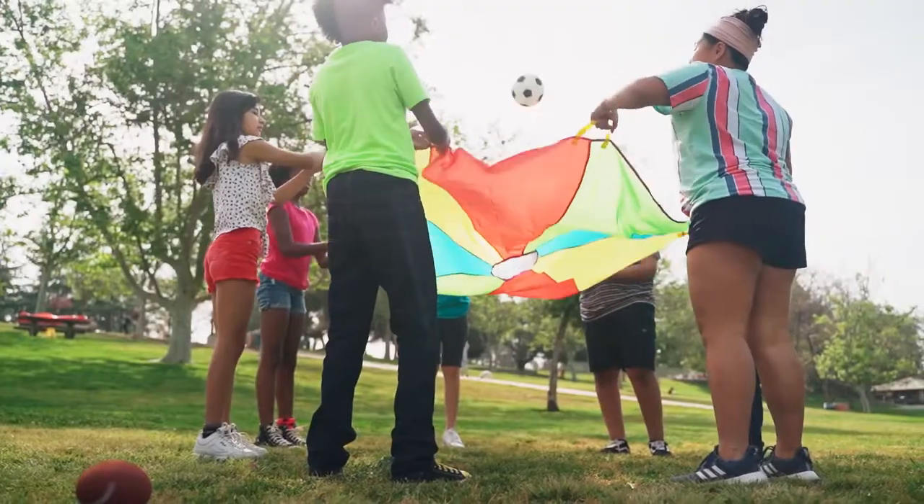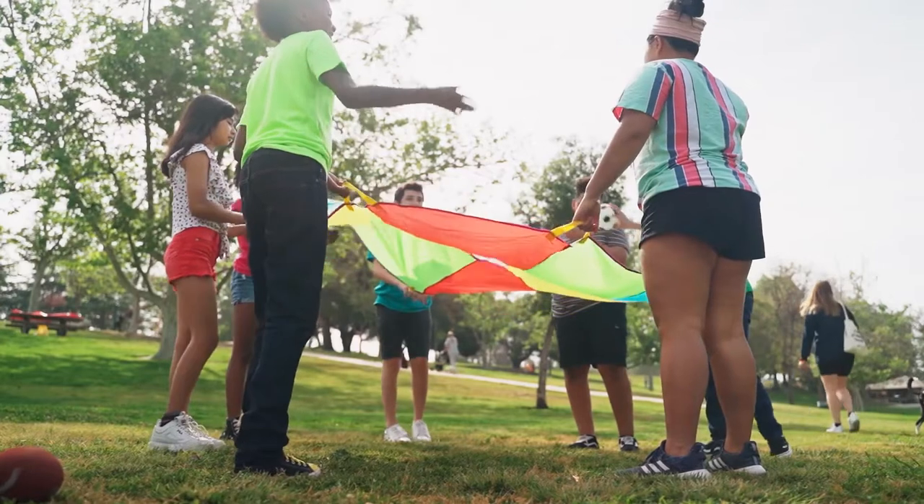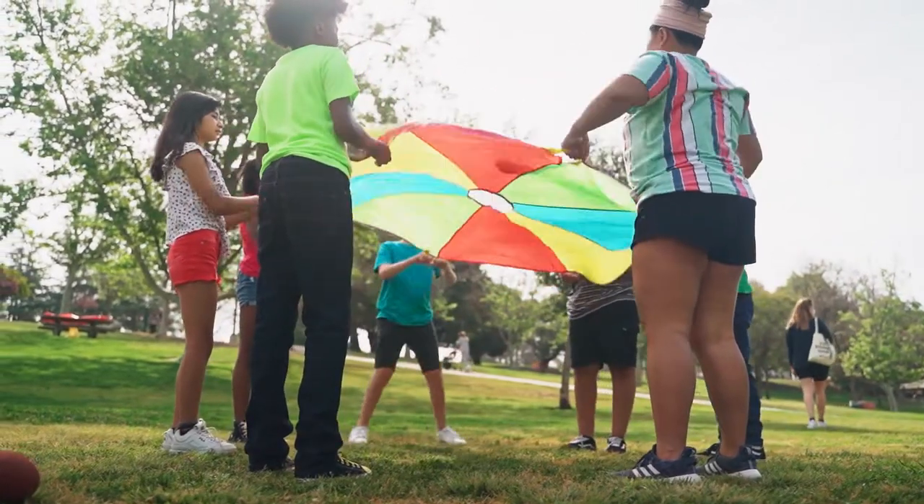Game one: Ball Drop parachute game. The game requires the kids to stand in a circle holding the edges or handles of the parachute. In the absence of a parachute, the kids can consider using a large sheet. Now throw in some balls or similar items on the parachute and let kids toss these items up and down as quickly as possible, like popcorn.